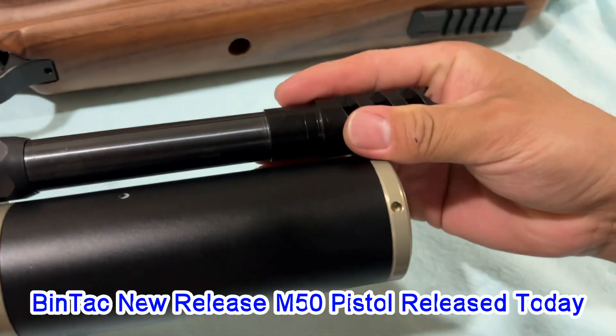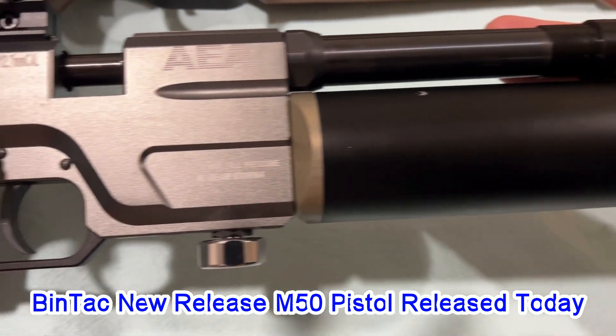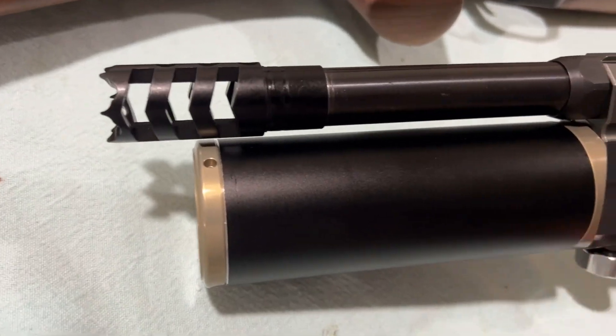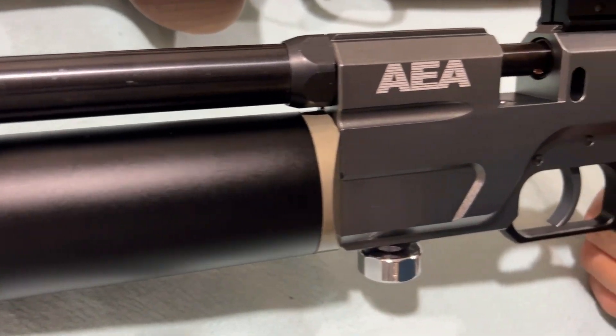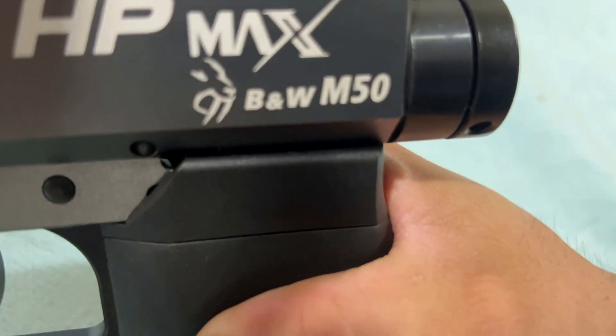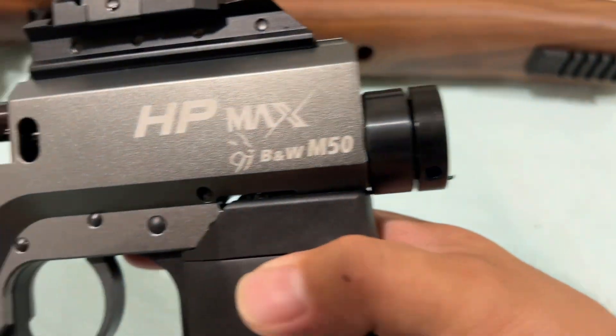7-inch barrel with a muzzle brake, with a 200cc tank. And it is the new M50 — you can call it HP Max M50. Pistol version, 7 inches. So we're going to do the 50cc first.